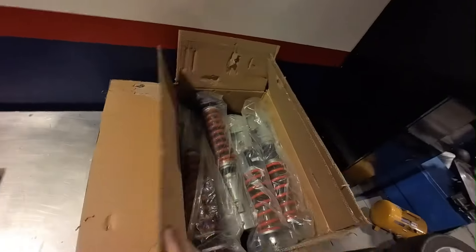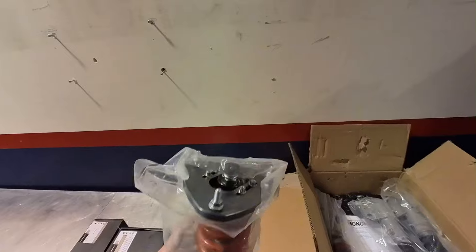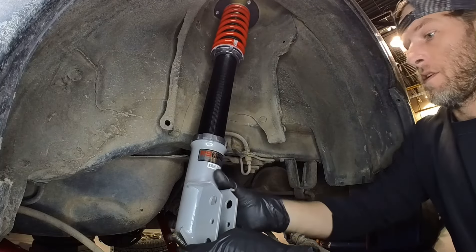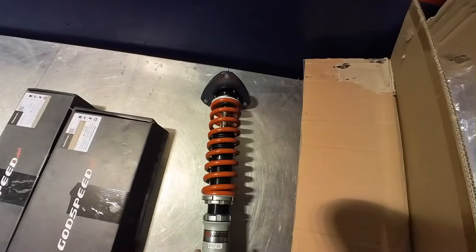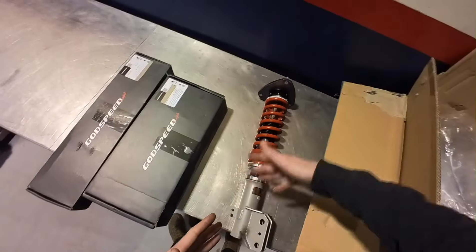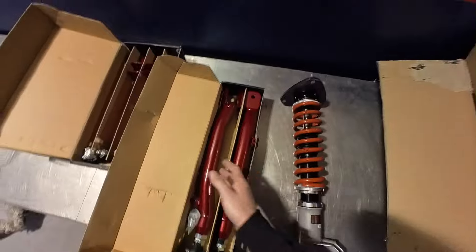Here's a quick overview of what we're putting on the car. We got Godspeed — I'm not 100% sure on all the details on Godspeed, but I knew that eBay would have something for lifting a Forester on a budget in kind of the right way. No spacers. Then we have rear control arms, also trailing arms.